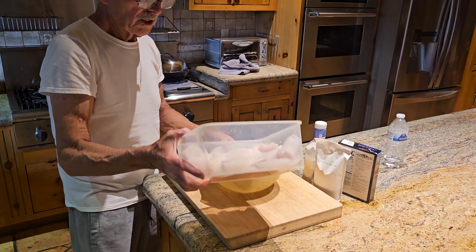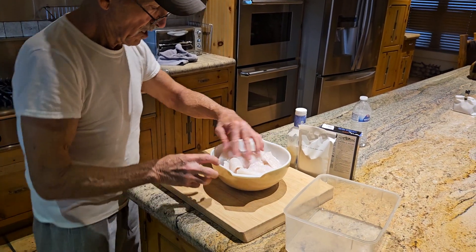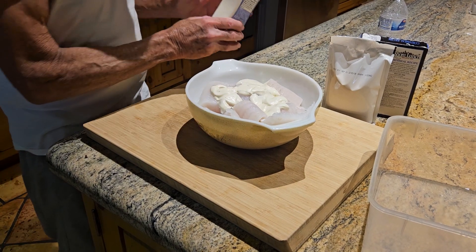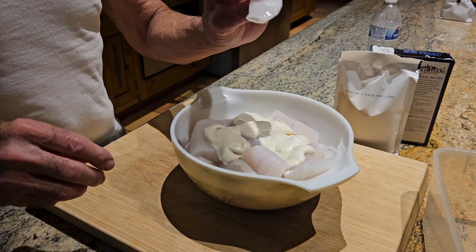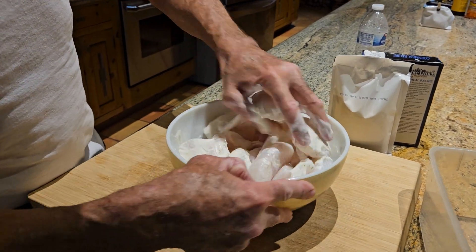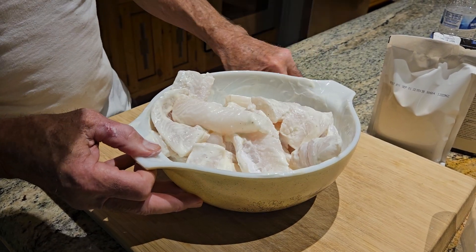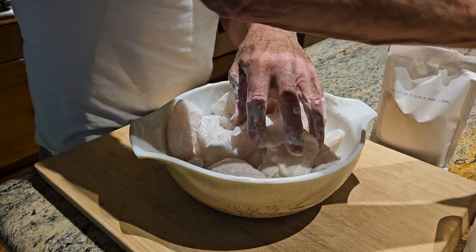Now I'm going to put all the fillets in a bowl and take some ranch dressing and slather it over the fillets. You can use any ranch dressing — it doesn't really matter the brand. These are the cheeks. This is going to provide a medium for the cornmeal-based breading.